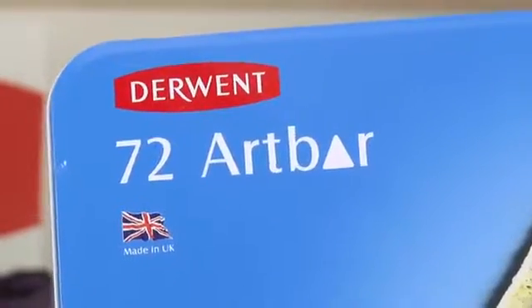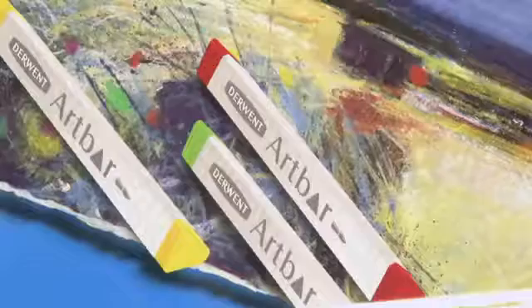There's a huge variety of different marks and textures we can make with this product, so I'm going to show you what we can do with it.